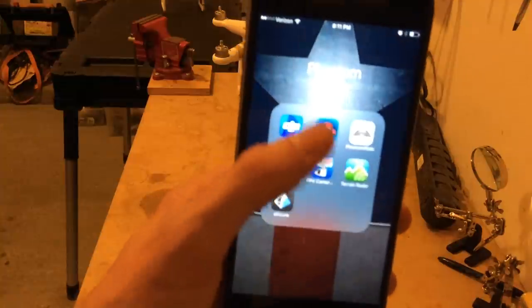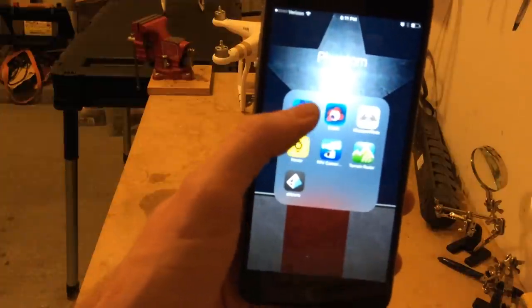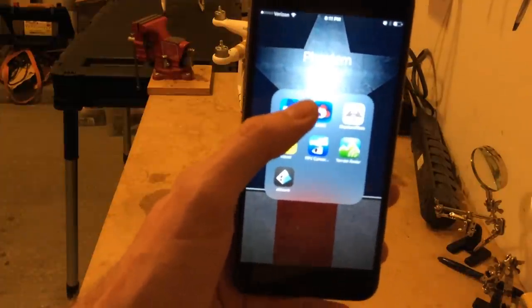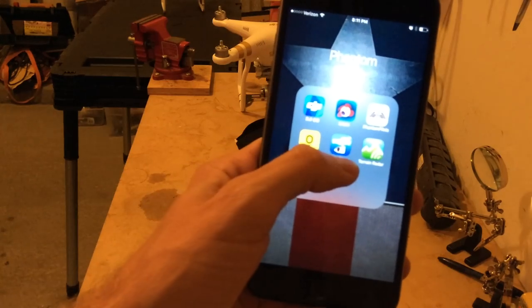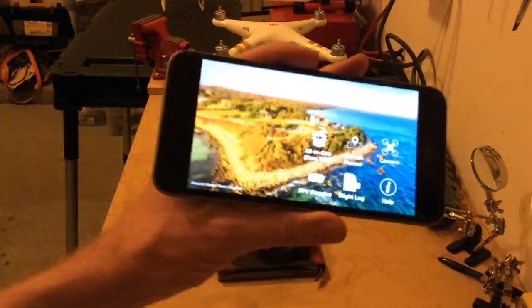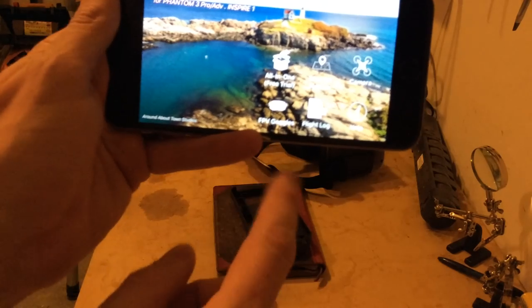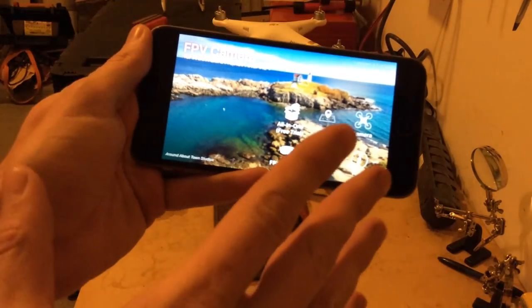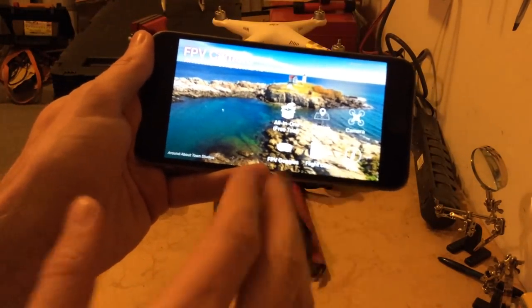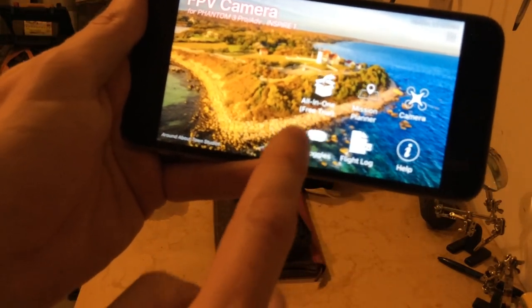There are a couple of apps out there that'll do it. I have Litchi too, but Litchi does not have goggle support for iOS — it does for Android, and it's probably worth giving a shot because the waypoint program flying is pretty cool with Litchi. But I'm going to use the FPV camera app. This is basically going to be your operating system while you're flying — this will be your app your entire flight. You have to pay to unlock some of these features. I do all my settings in the Go app to adjust all the phantom settings, but if I want to use goggles, this is what I'm using.